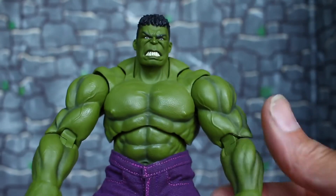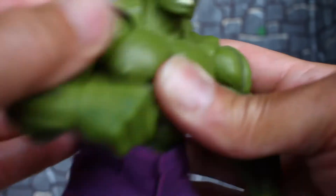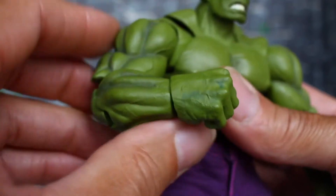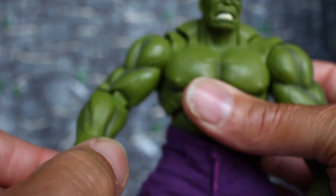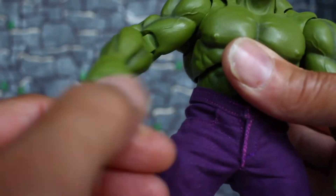He has a nice butterfly joint — he can flex on you. He has double-jointed elbows and a wrist peg that goes all around.